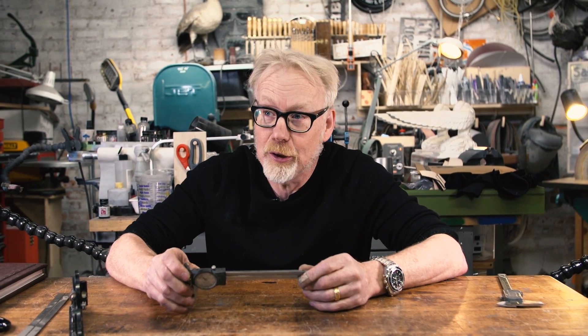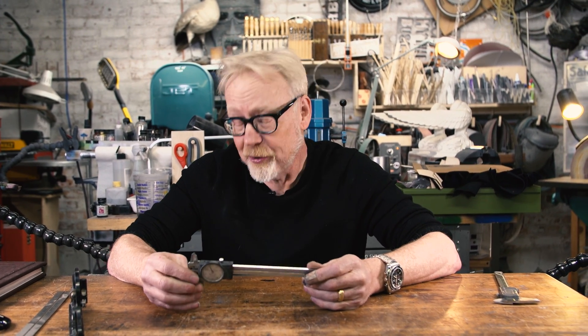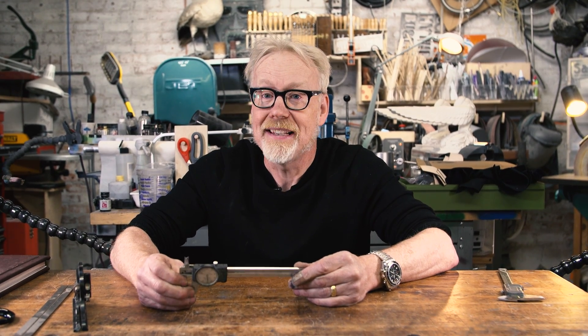My first set of calipers I bought looked like these. They were stainless steel and I bought them at Fox Hardware on 4th and Mission back in 1992. They were 30 bucks, which was a lot of dough to me back then, but they lasted me for well over two decades.